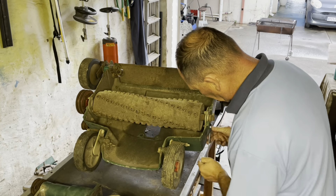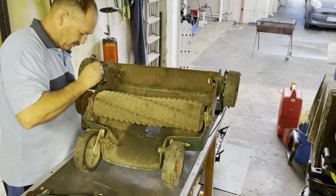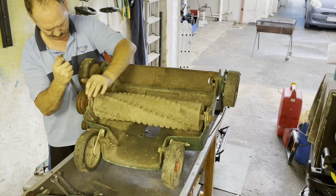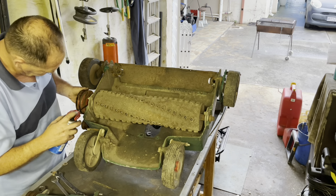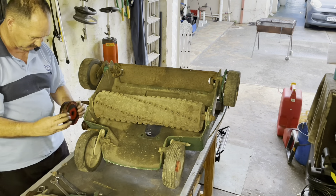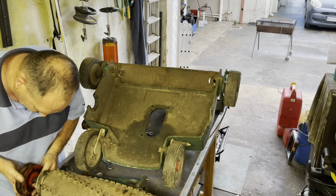Turning the body upside down to have easy access to the pin-type scarifier. There are two bolts on both sides that I start to remove, plus a bigger bolt for the pulley. Adding some Q20 lubricant, I grab my big puller and start to pull off the pulley. Everything was disassembled quite easily.